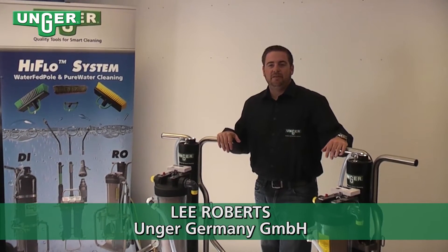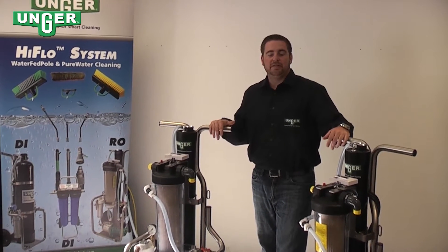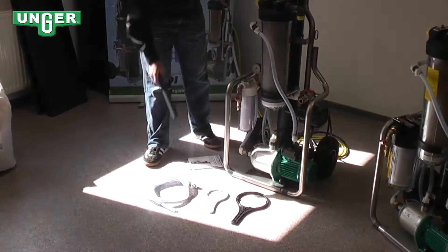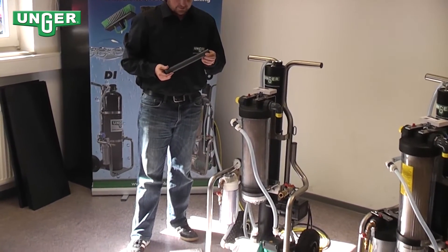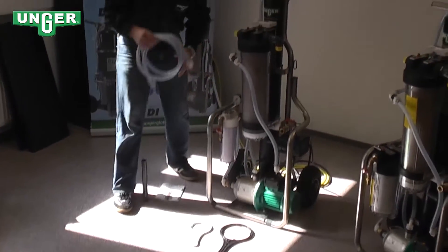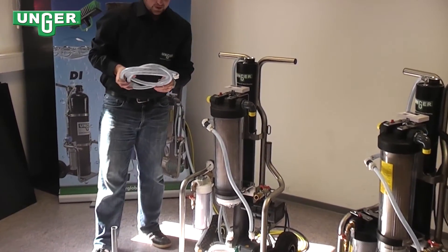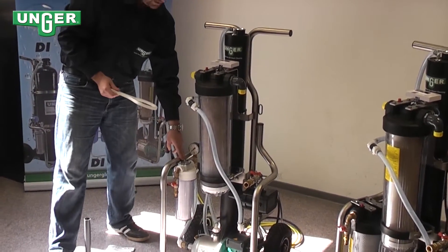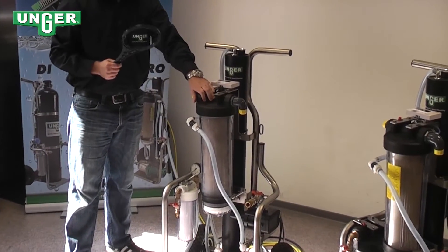Hello, today I'd like to present the Unger reverse osmosis machines, the RO30G and the RO30C. With each machine comes these parts: you have your conservation tube that goes in conservation mode, your operation manual, the hose for all the concentrate that's going to be let out in the process, the key for your pre-filter, and the key for the resin filter.